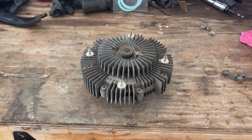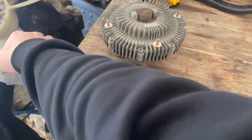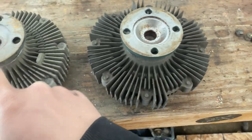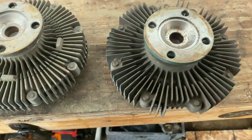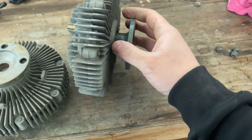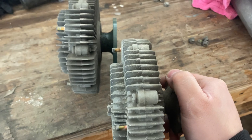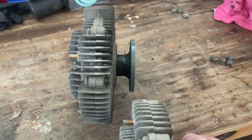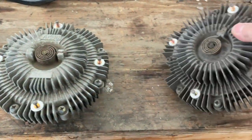Both fan clutches look very similar — same bolt pattern for the fan and same bolt pattern on each side. This is the 3.0 and this is the 3.4. The only thing I noticed is that the fins are a little bit thinner on the 3.4, and from the side angle, the 3.4 looks a bit bigger or wider, but they both work perfectly fine.